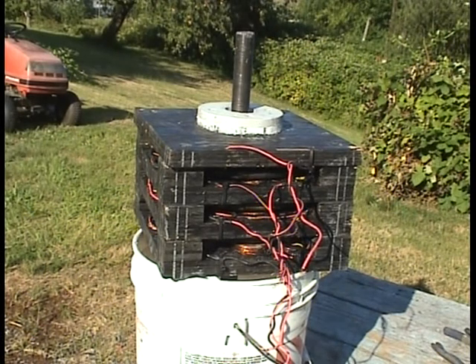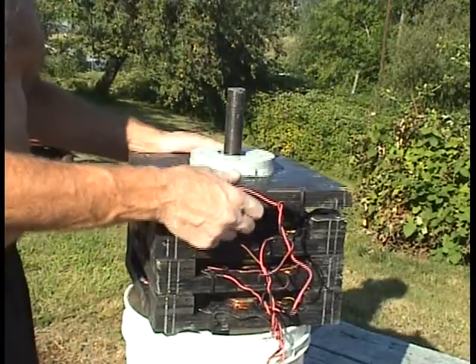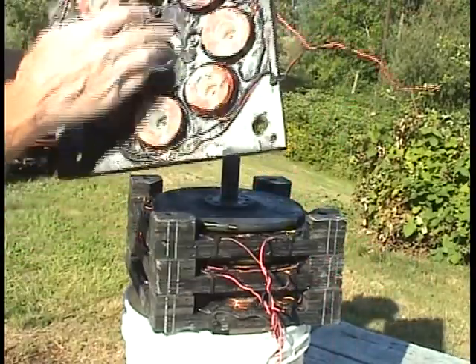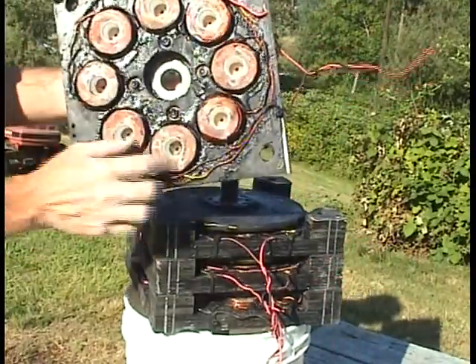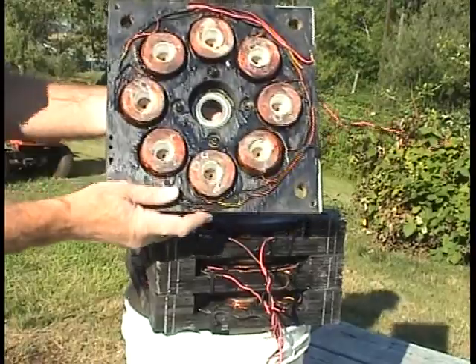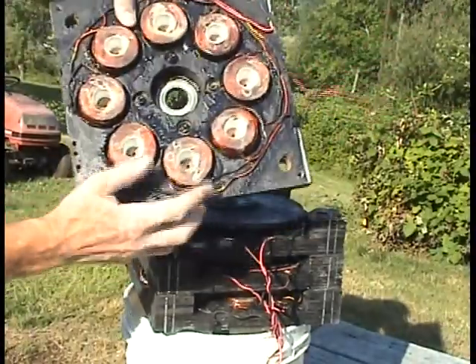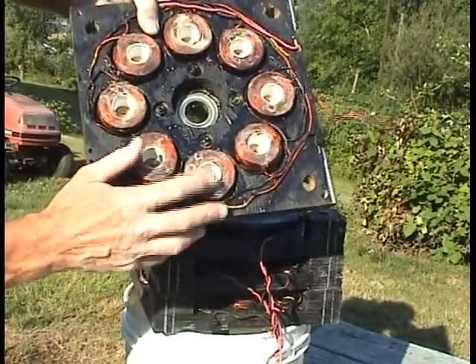I'm going to take it apart here and show you it. There's a bearing here, bearing holder. Eight air coils, 18 gauge wire — about 112 feet of 18 gauge wire in each coil.